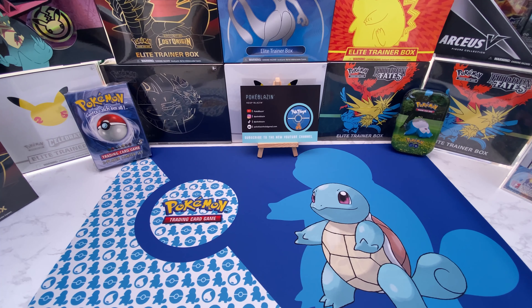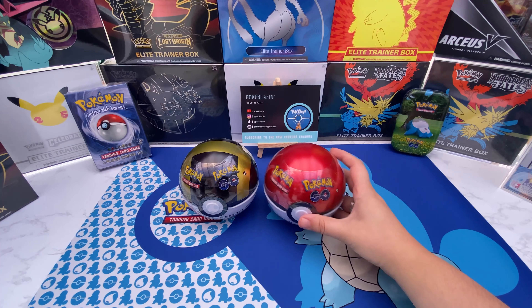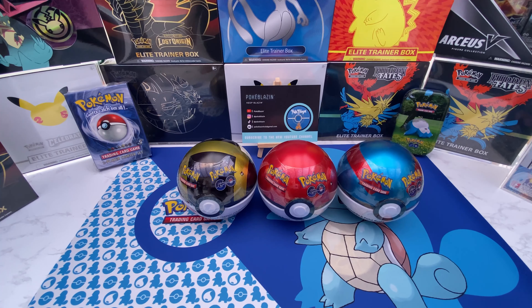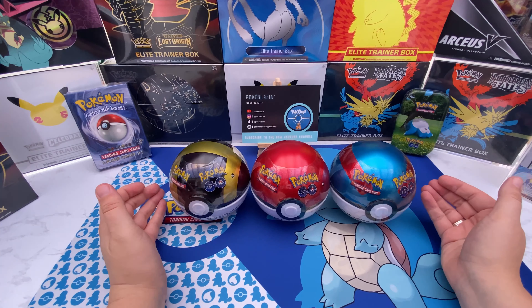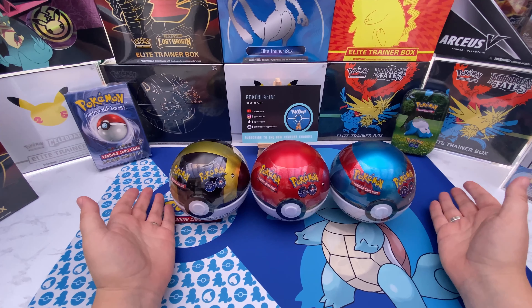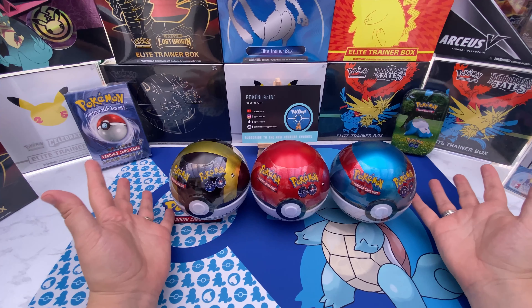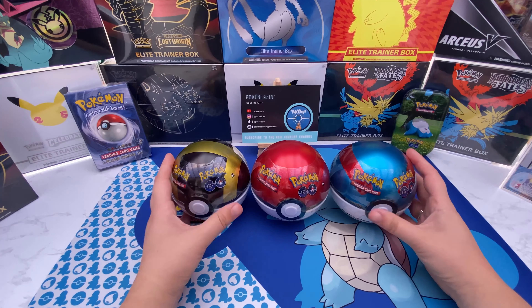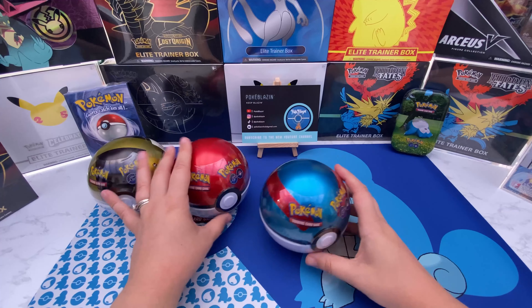What up Poké Blazers, Sarah here! On today's video we are going to be opening up not just one, not just two, but three Pokéballs from Pokémon GO — the whole set. We're gonna see how many packs you get inside, what else you get inside, and hopefully within those booster packs we can get something juicy — a big hitter, a rainbow rare, secret rare, something exciting.